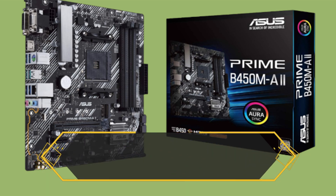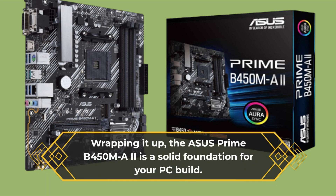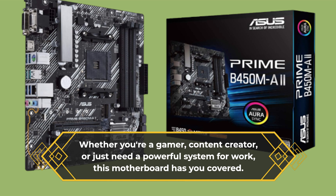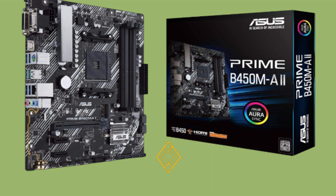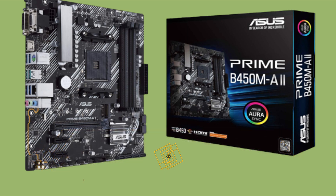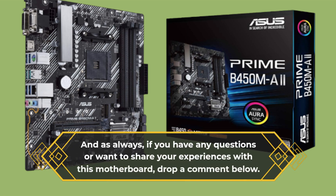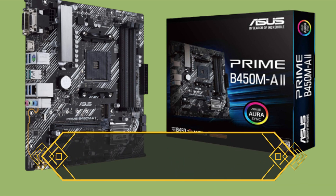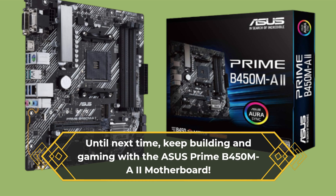Wrapping it up, the Asus Prime B450MA2 is a solid foundation for your PC build. Whether you're a gamer, content creator, or just need a powerful system for work, this motherboard has you covered. If you found this review helpful and informative, please don't forget to hit that like button and subscribe for more tech insights and product reviews. If you have any questions or want to share your experiences with this motherboard, drop a comment below — we love hearing from our viewers. Thanks for joining us on the UK Pro Reviewer channel. Until next time, keep building and gaming with the Asus Prime B450MA2 motherboard.